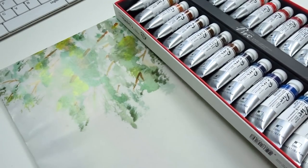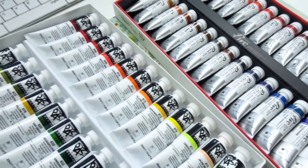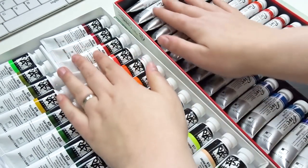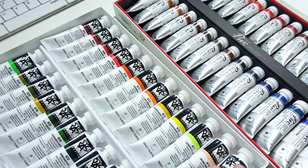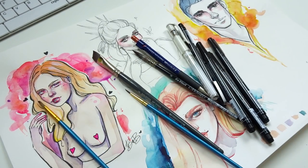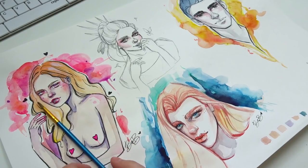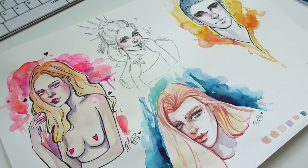Tip number two is to get out all of your materials onto the table. You want to make sure you have everything with you. For this video, I decided to take out my premium watercolors from Shinhan Art, as well as my pastel colors — which is the hybrid of the gouache and the watercolor paint. And because I am a mixed-media artist, I also had my Shinhan touchliners out, as well as my gel pen, and an assorted amount of watercolor brushes.